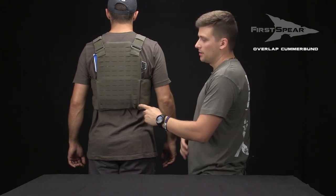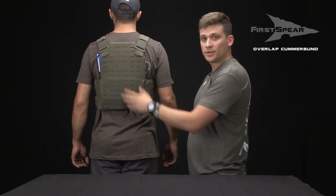We have no gapping here on the rear. Again, this is our Overlap Cumberbund. Check it out on the website.